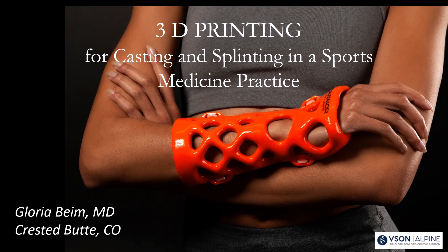Good morning. My name is Gloria Beam. I'm from Crested Butte, Colorado. I'm very excited to be presenting to you today, and I'm going to be talking about 3D printing for casting and splinting in a sports medicine practice.